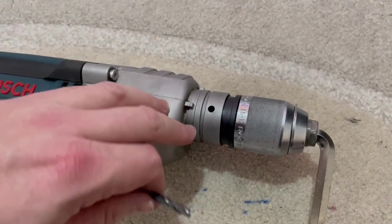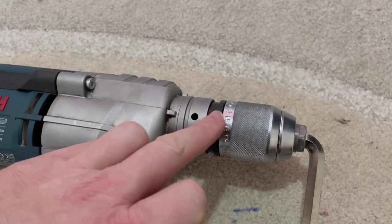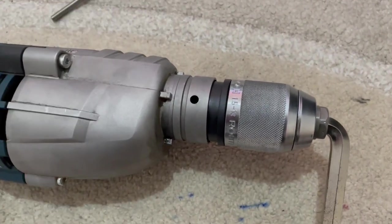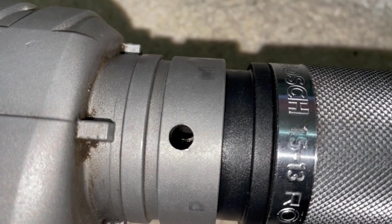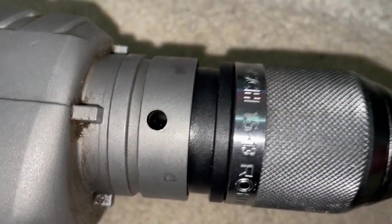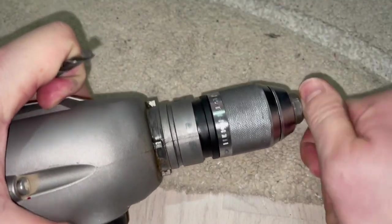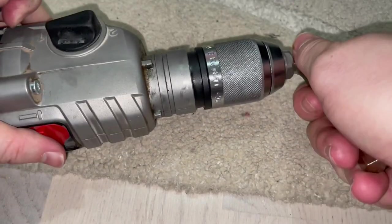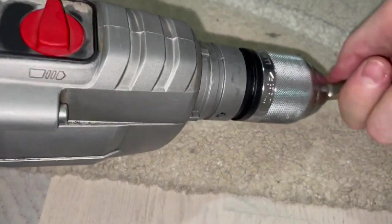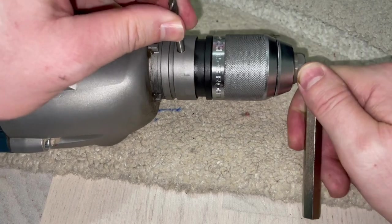Before inserting this drill bit into this hole, you need to align this hole with the hole that is inside this drill chuck. The inside hole is still not aligned with the outside hole, so we need to rotate this a little bit. Just rotate the drill bit around until you align the inner hole with the outer hole. There it is — now it's inside all the way.